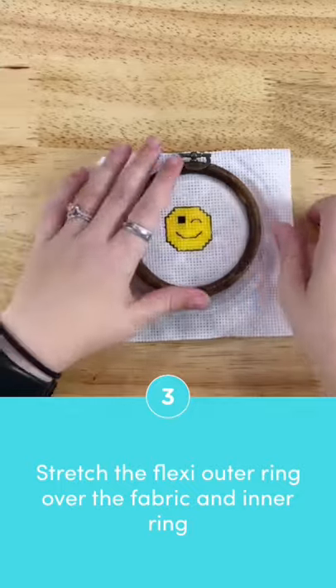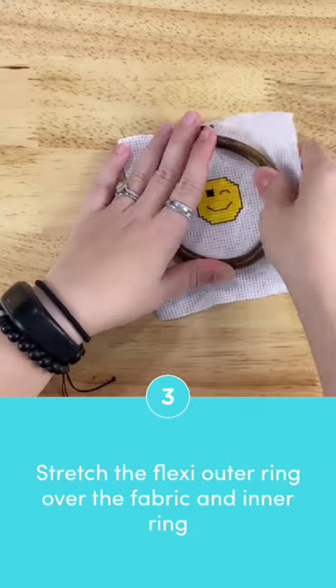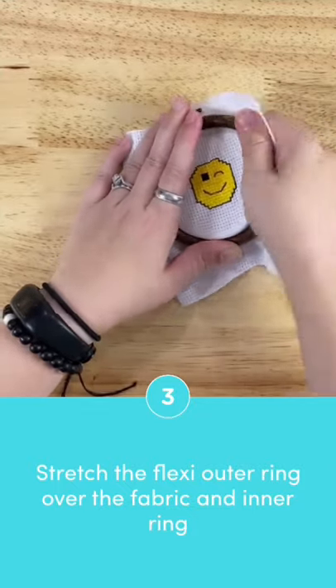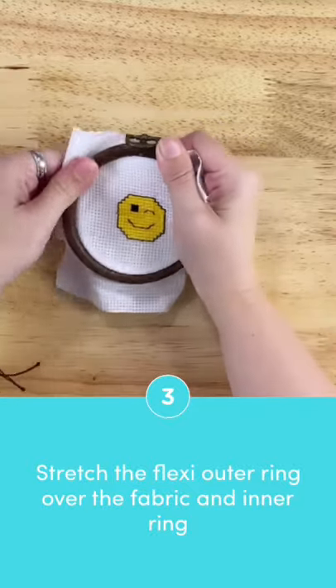Then, push and stretch the flexi ring over the inner hard plastic ring with the fabric sandwiched in between. Once you get the outer ring on, the fabric will be in the flexi hoop very tight.